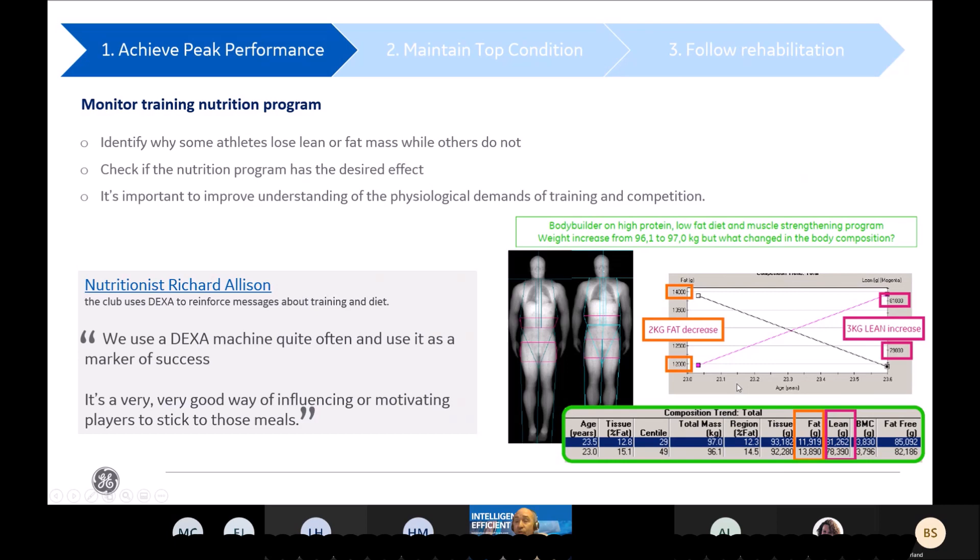As nutritionist Richard Allison, former head of nutrition of Arsenal soccer team, explains, the DEXA machine is quite often used as a marker of success, and it's a very good way to influence and motivate the players.